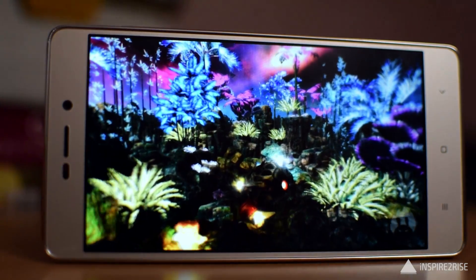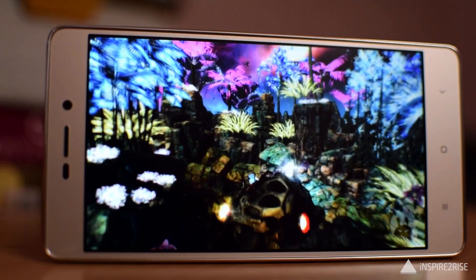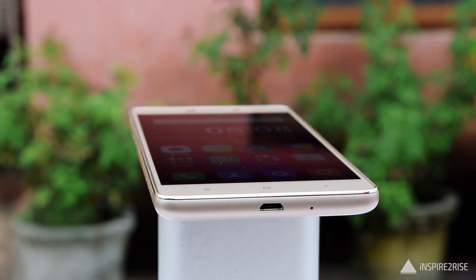Now let's talk about the build and design. It's a 5-inch smartphone with a 5-inch 720p HD IPS display. It feels really nice in hand, especially for people who prefer a smaller smartphone that fits right in the hand. It is slightly thick because of the 4100mAh battery inside.